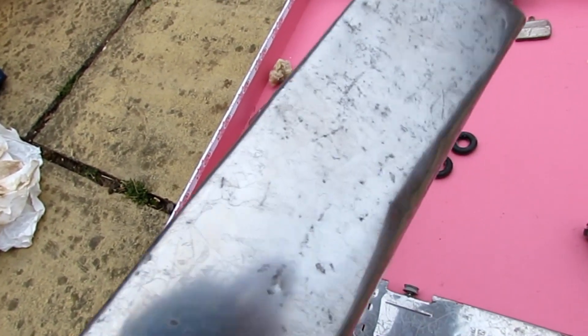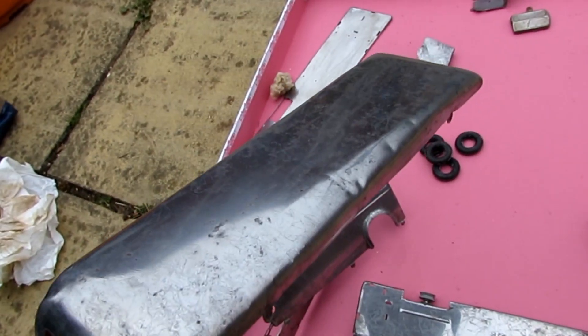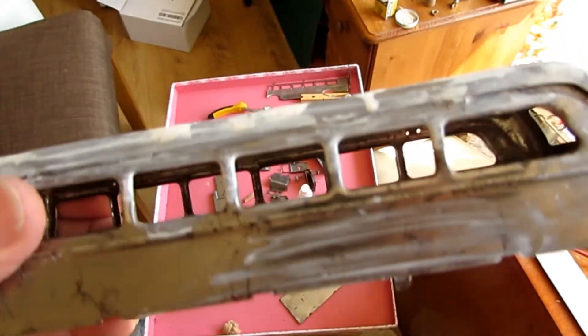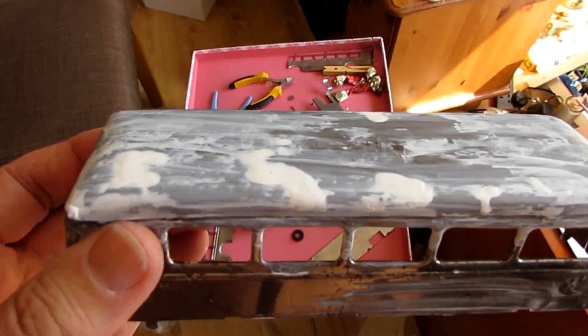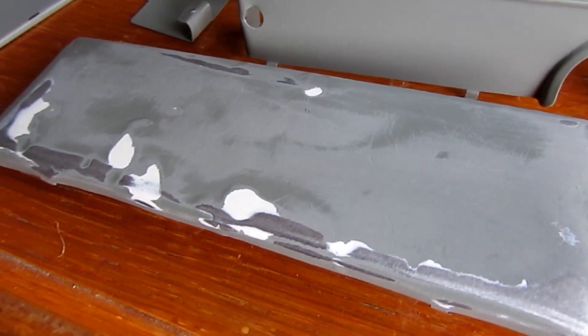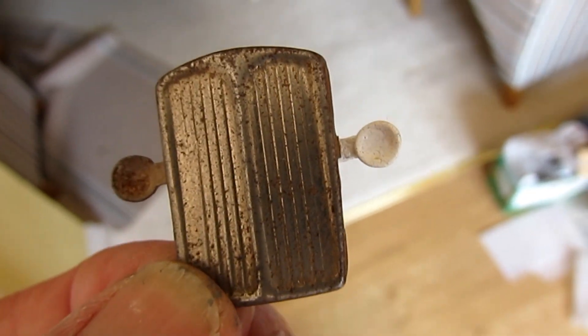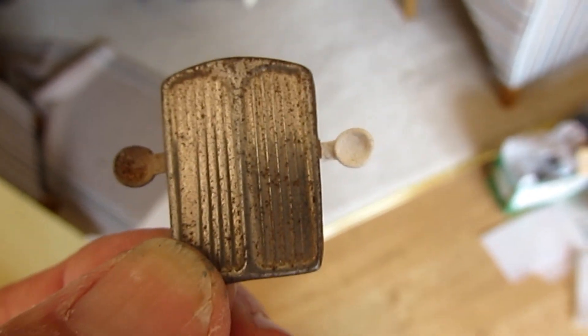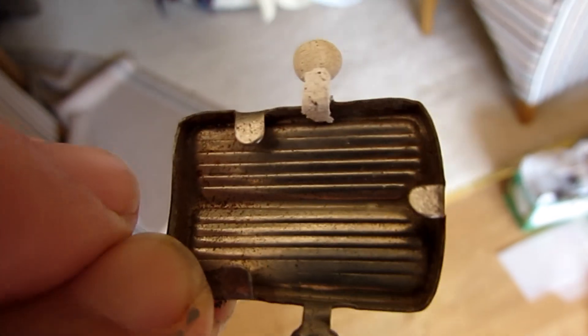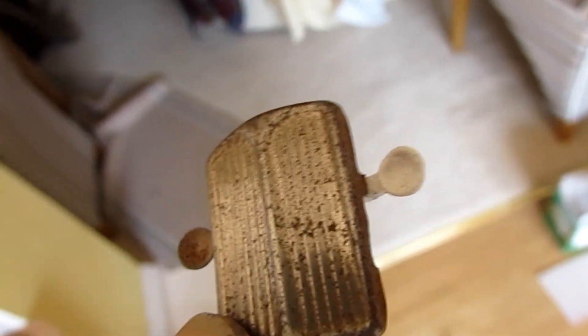I'm going to clean it all out with lighter fuel. Next job is to straighten these — I'm not quite sure how you do that. I've filled some holes, but what it will look like once it's sanded down I'm not sure. I'll do that now.